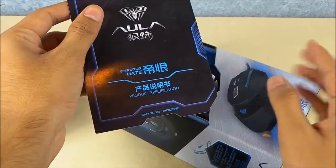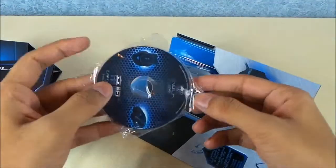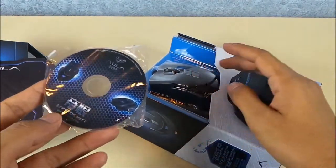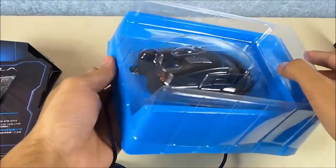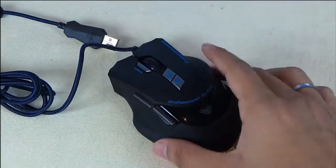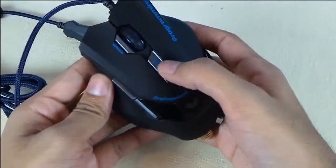Inside we have the product specification sheet and a driver disk so you can customize the keys and change the colors of the light. Note that this is not a wireless mouse. The mouse looks really nice and feels really good in hand. You can increase the size of the mouse depending on the size of your palm, and you can also increase or decrease the weight. There are some customizable keys here as well.